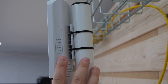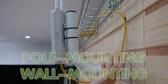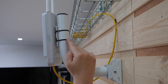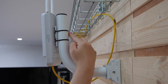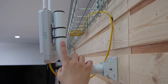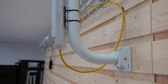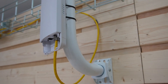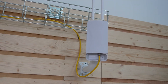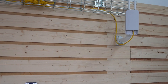Step 2 is the mounting option. It can be pole mounted or wall mounted. For pole mounting, simply use the provided zip ties to secure the wireless access point to a pole, making sure it's tight and stable. For wall mounting, use the provided screws to attach the access point to the wall, ensuring it's positioned high enough for optimal coverage.